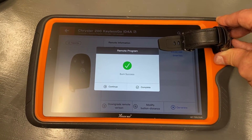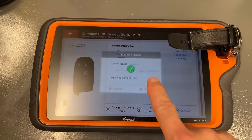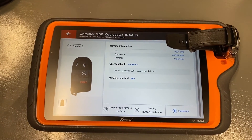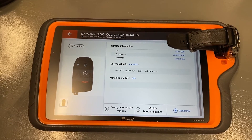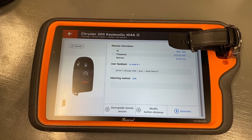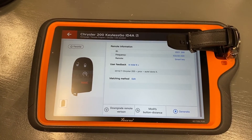There we have burn success. We can go ahead and click on Complete, and that will take us back to the previous menu. We can now take this Keyless to Go watch by X-Horse — it's configured — and use an OBD2 key programmer to program it to the 2021 Chrysler 300 that we're working with.